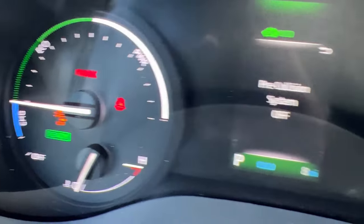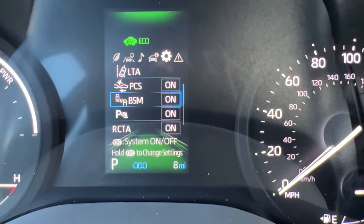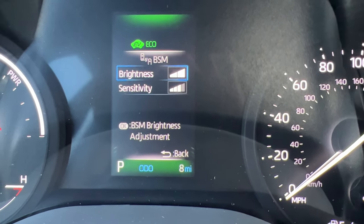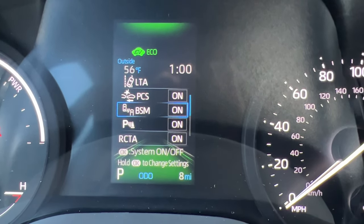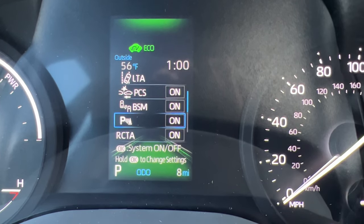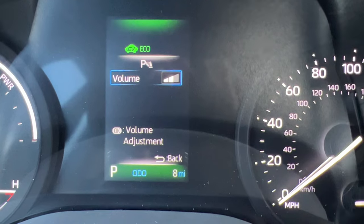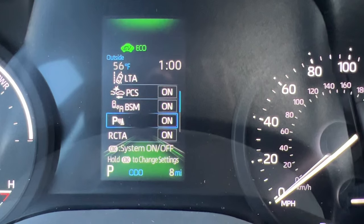For the blind spot monitor I can change the brightness of the symbols on the mirrors and the sensitivity. The blind spot monitor lights up a little yellow light on your side mirror when somebody's riding in your blind spot. The parking sonar starts beeping as you're approaching an object when parking — the closer you get the faster it beeps. I can push and hold OK to change the volume or simply turn it on and off. For example, if you're backing up to a trailer and don't want the beeping, you can just turn that off.